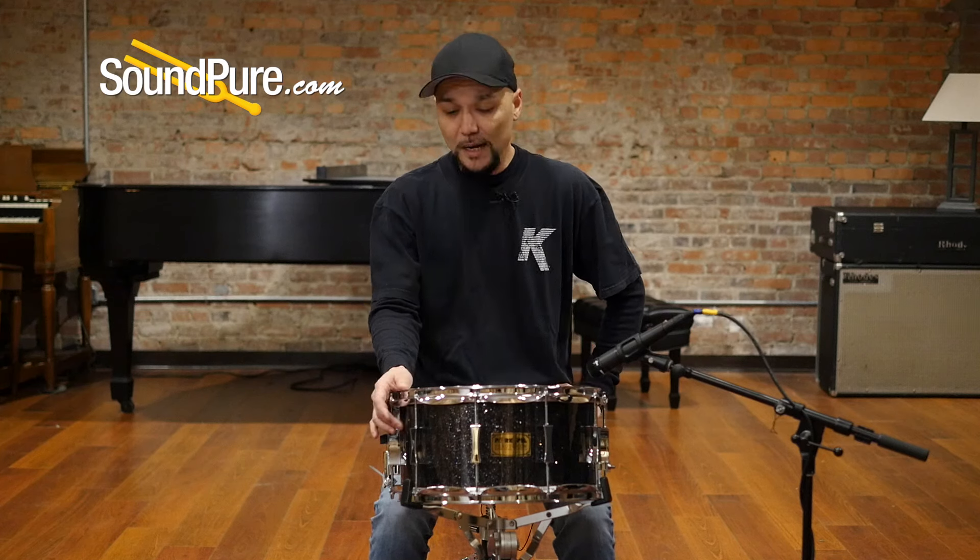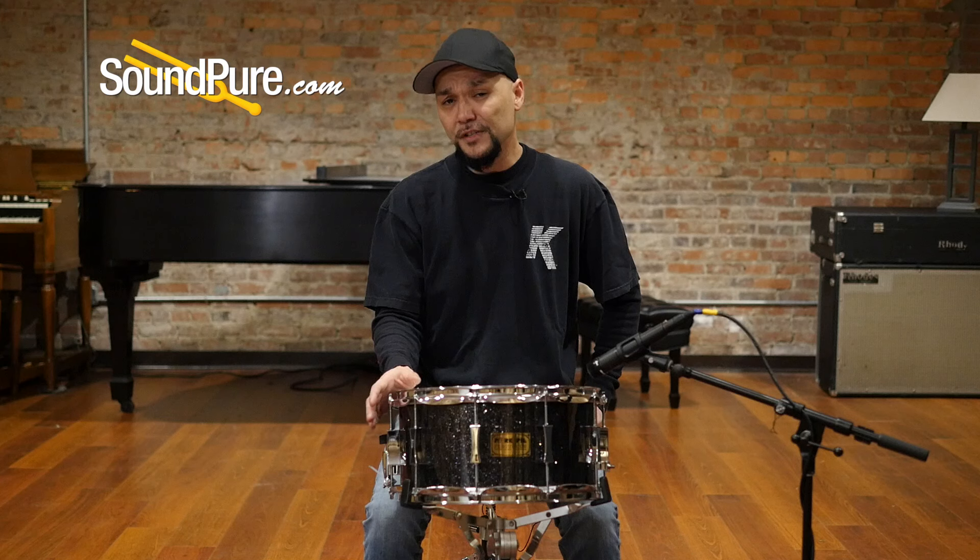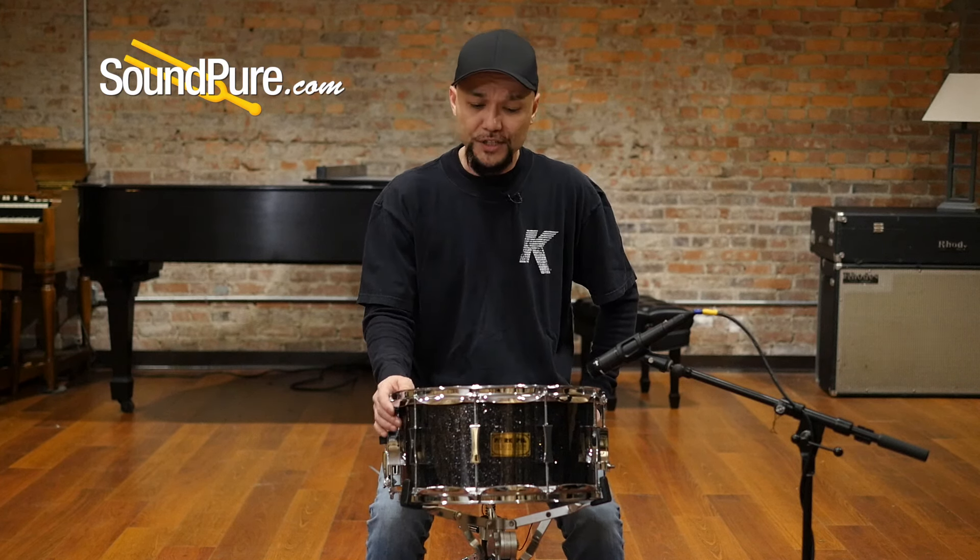This particular drum is actually wrapped in a black glass glitter, but this is a completely customizable experience. So if this isn't the right finish for you, give me a call and we'll get you set up.